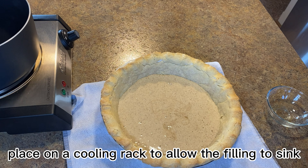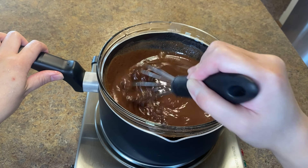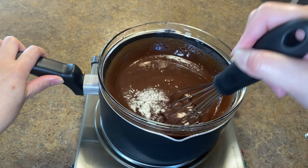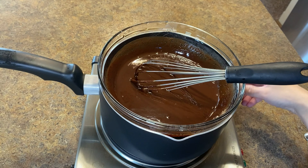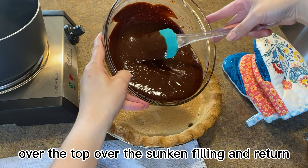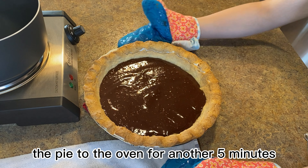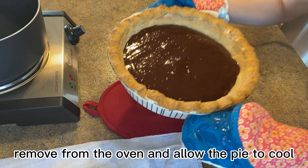For the second layer, melt 6 oz of dark chocolate, add the water and egg yolks, and whisk until combined. Then add this second-layer chocolate mix over the top of the sunken filling and return the pie to the oven for another five minutes. Remove from the oven and allow the pie to cool completely.